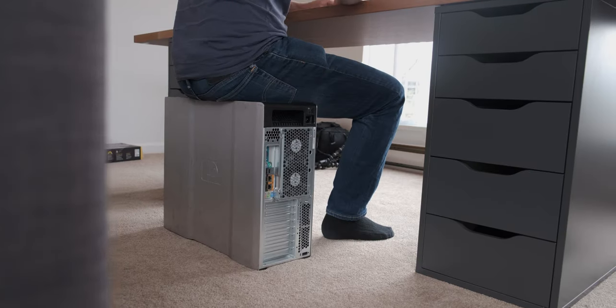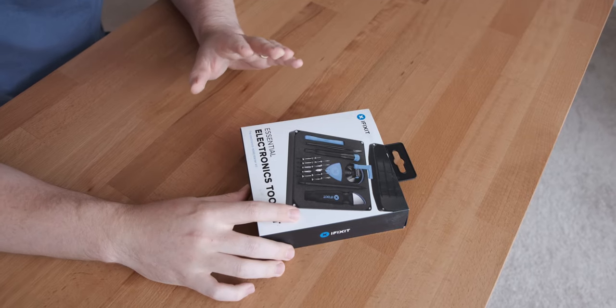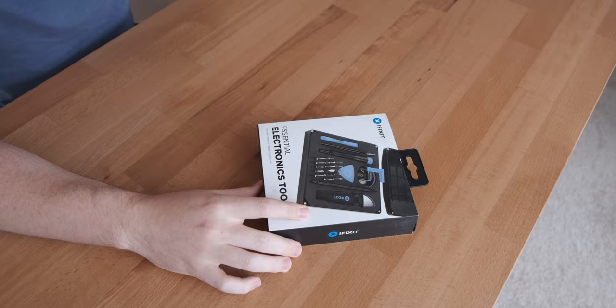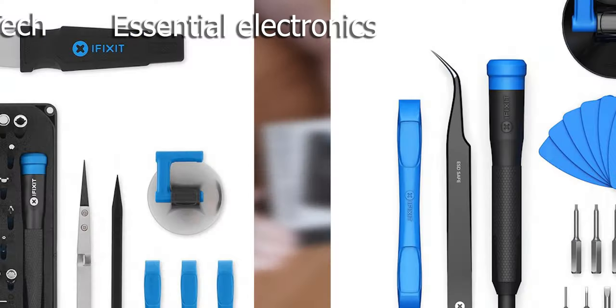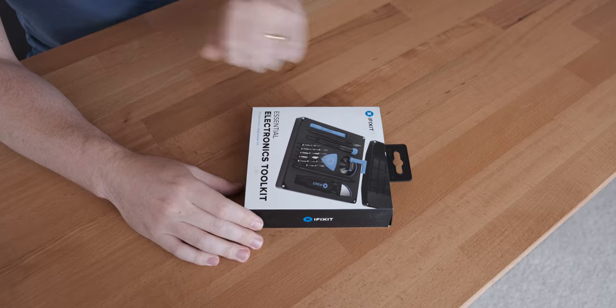Before we actually unbox this product, let's get into the unboxing. So over here we have the Essential Electronics Kit — this is the smaller one compared to the Pro Kit. Honestly, I feel that everything they add in the Pro Kit doesn't really add any value for a PC builder; it's just more jimmying stuff.